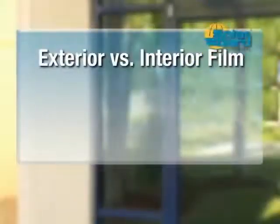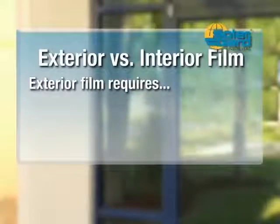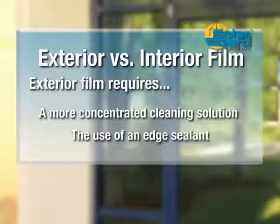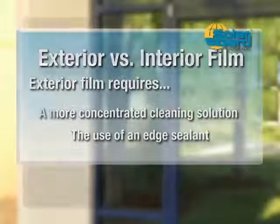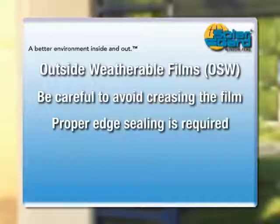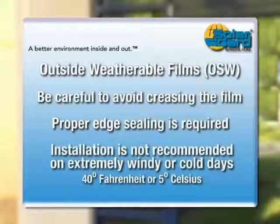Although there are many similarities, exterior film installations require some distinctive measures to ensure a successful result. A more concentrated cleaning solution is required due to higher contamination from outside elements. Exterior film — with the exception of Graffiti Guard — requires the use of an edge sealant to prevent edge delamination, metal oxidation, and to ensure weather resistance. Due to the hardness of this coating, special care must be taken to avoid creasing the film, and proper edge sealing is required after installation. Installation is not recommended on extremely windy days or when temperatures fall below 40 degrees Fahrenheit.